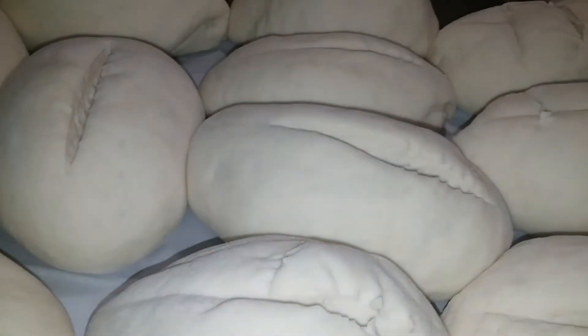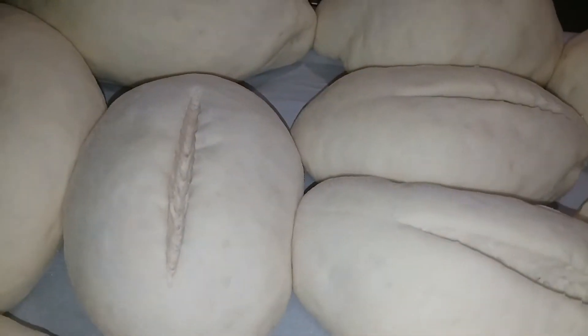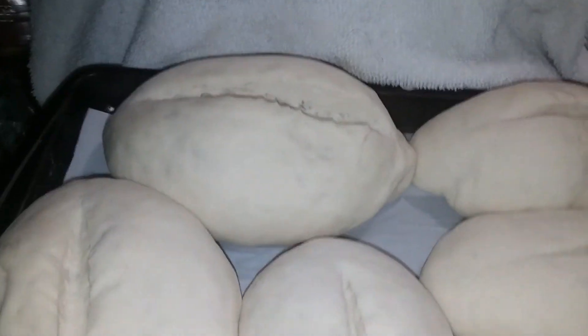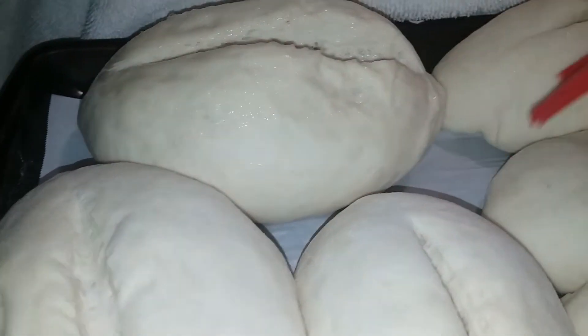So they are nice and slick now. I need my egg wash, so just going in with an egg wash here. That's what it calls for, so that's what we are doing.